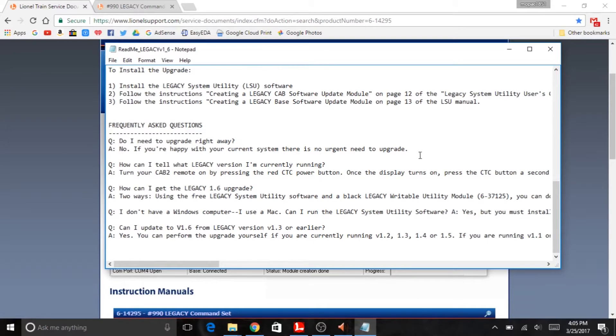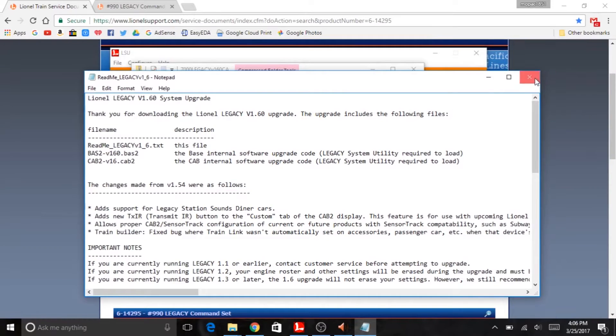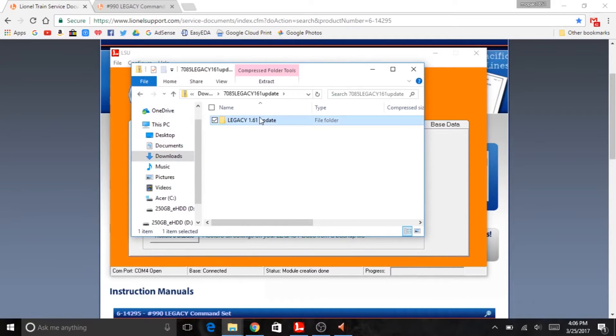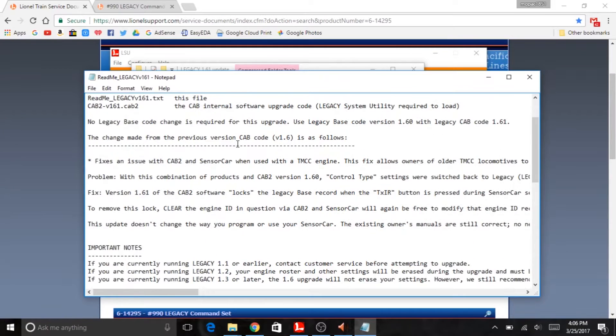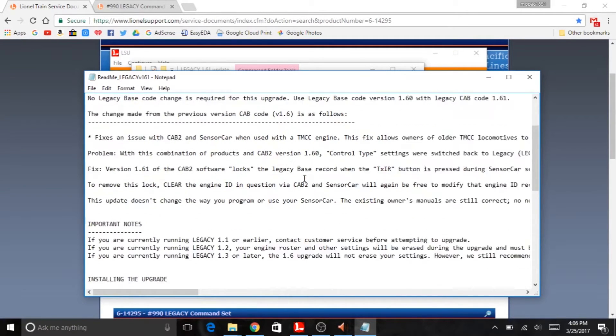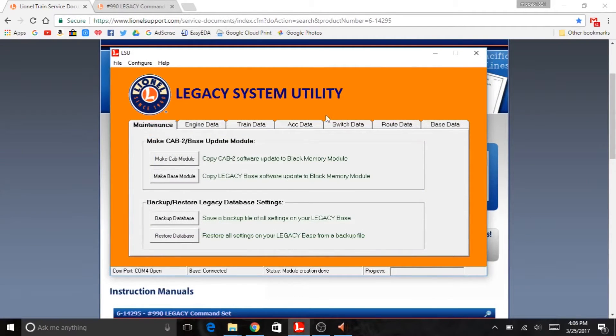So pretty much just a bug fix and some stuff related to the new Lionel LCS system. There are some important notes that tell you, depending on what version you're on, you have to do some different things. There's not really any need to upgrade unless you really want to or need the features. Looking at the readme for the 1.61 update: no legacy code or base code changes. They fixed an issue with Cab 2 and Sensor Track when used with a TMCC engine. So basically, just bug fixes.